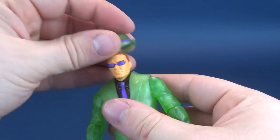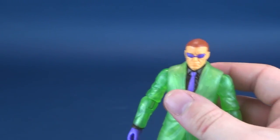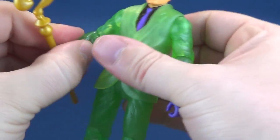He doesn't really need foot articulation, but that ladies and gentlemen of the jury - I present to you Riddler from the Batman Missions line.